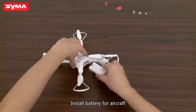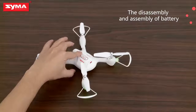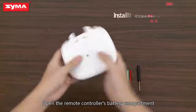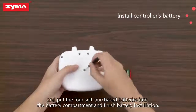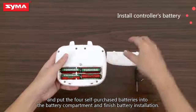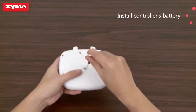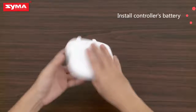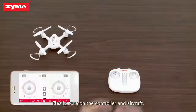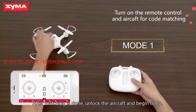Install the battery for the aircraft. Open the remote controller's battery compartment and put the four self-purchased batteries into the battery compartment to finish battery installation. Finally, turn on the controller and aircraft. After matching is done,